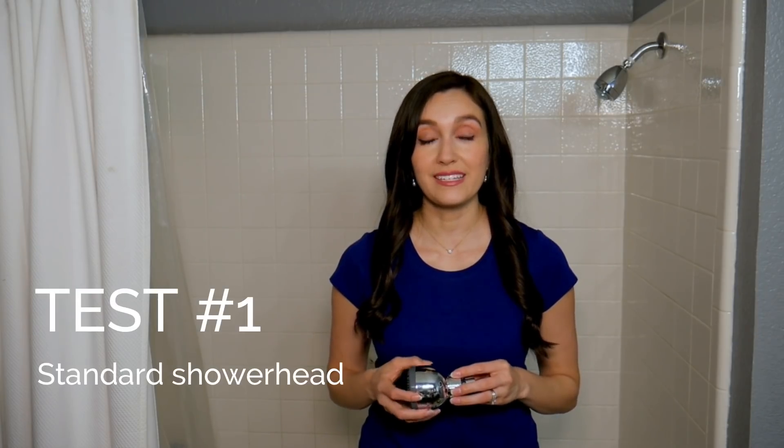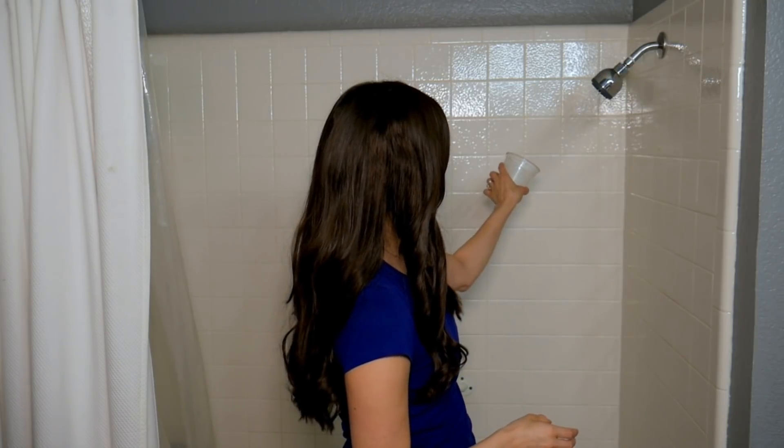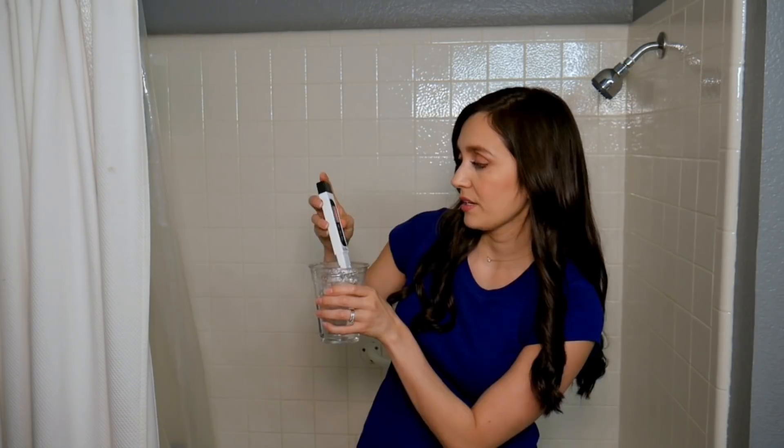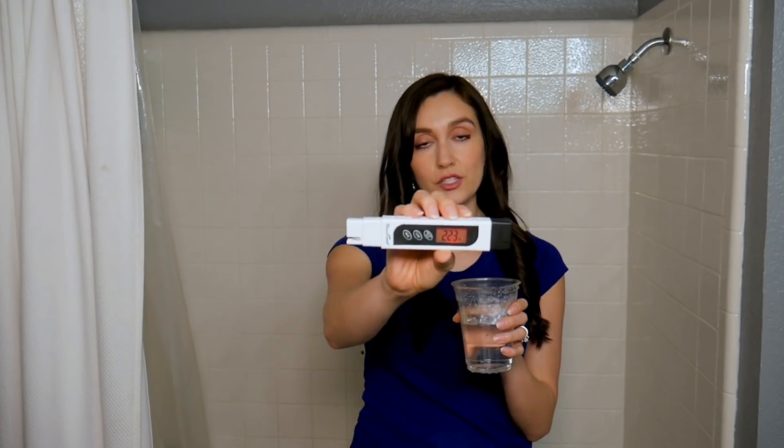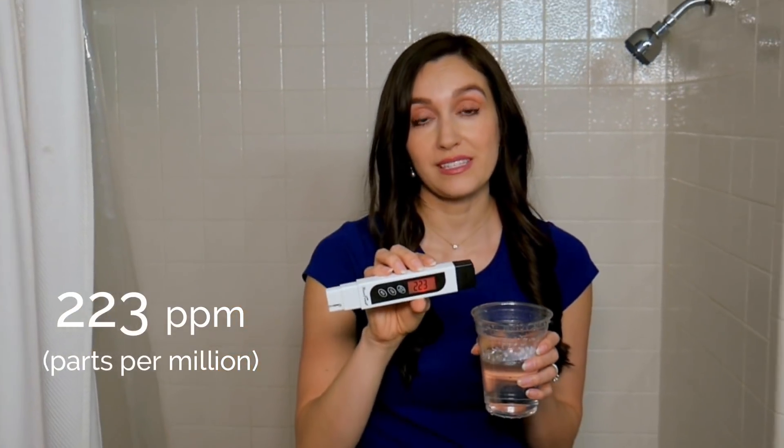Now let's first perform the test on the standard shower head. My water quality tester reads 223 ppm. Now let's remember this number.